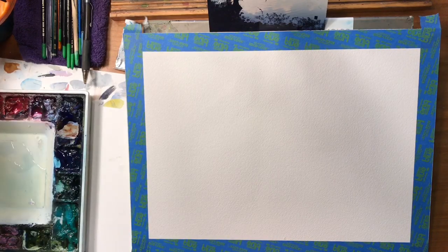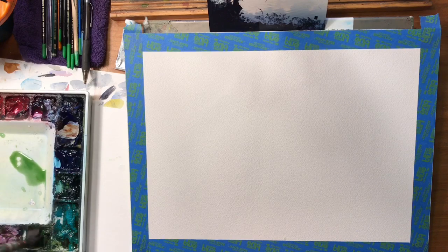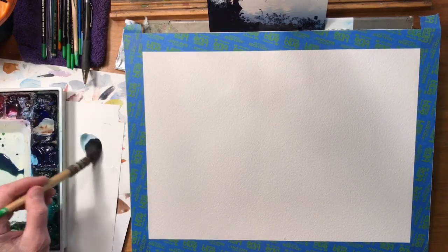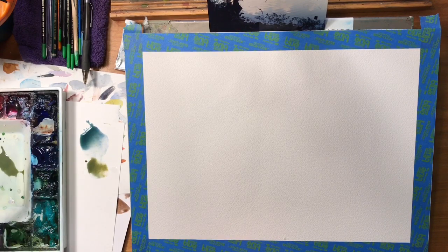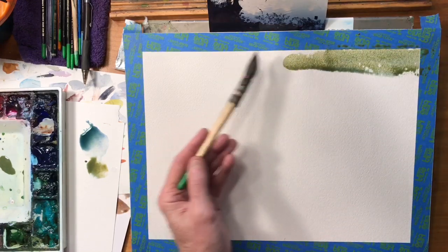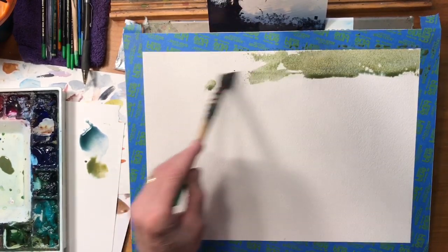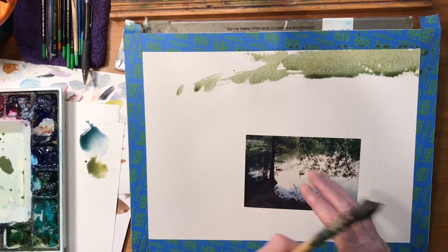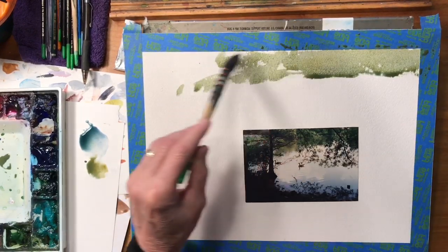I'm going to start in the background. I always spray my palette before I start to give the paints a chance to soften up. I'm going to take some sap green, some ultramarine blue, and maybe even a touch of ochre — yeah, I like that. Starting back in the background, I'll lay the brush on its side for nice effects. The shore kind of curves around this way. I'm going to let the sky area peek through the tree line back here.